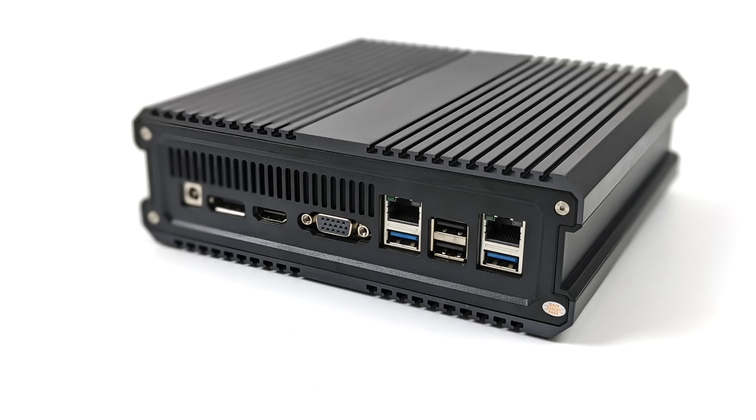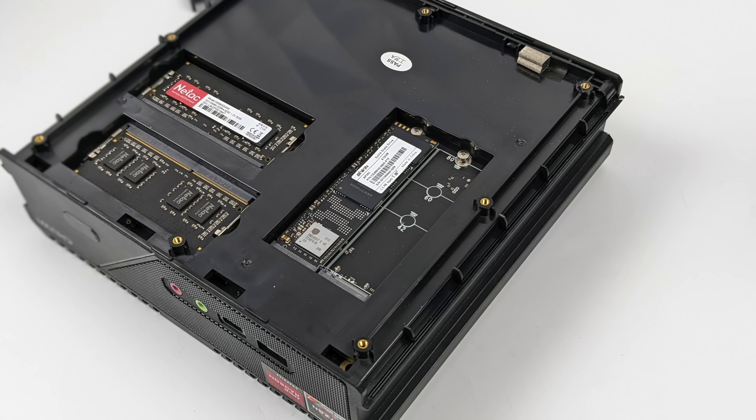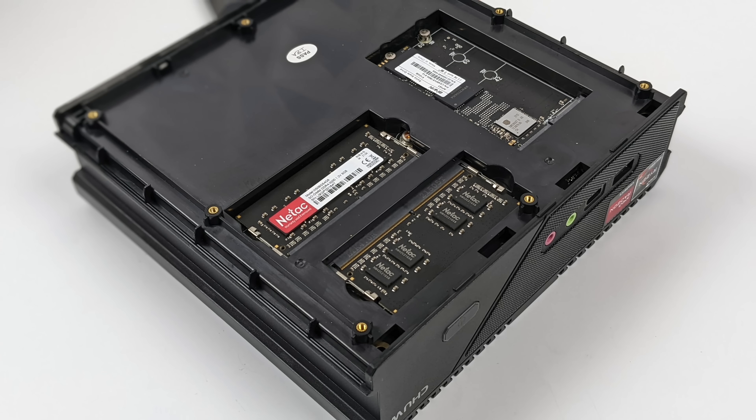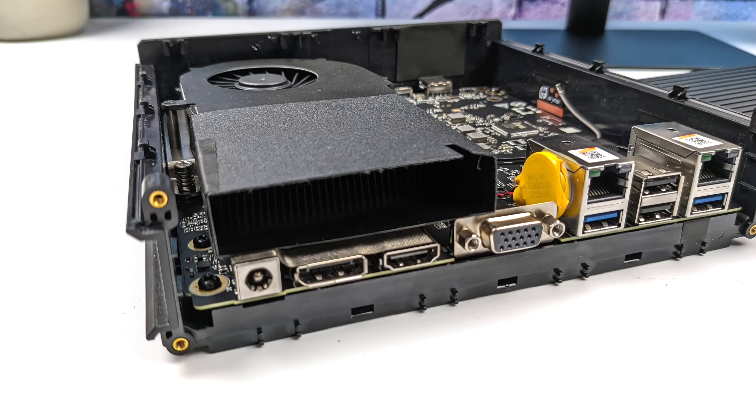I was really hoping for 2.5G ethernet on this new model but they've left it with dual gigabit. Upgrading the storage and RAM is really easy — we've got SODIMM RAM, dual slots running in dual channel with 16 gigabytes. We've also got two M.2 slots and with the 512 gigabyte model I have here we've got one free slot, so we can always upgrade storage pretty easily just by pulling this cover off.